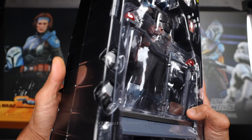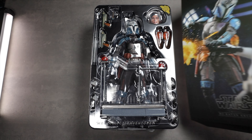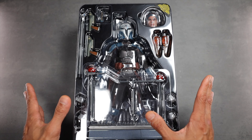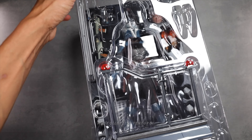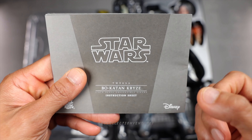It's quite heavy — probably because of the backdrop inside. You can see the packaging looks very neat, a very nice presentation with lots of accessories. I'm going to start off with the instruction sheets, which are very thick.